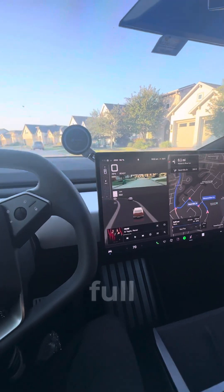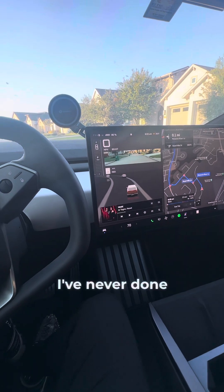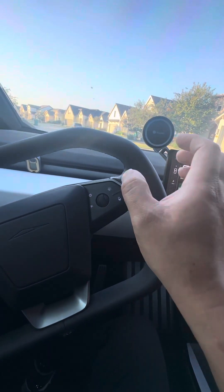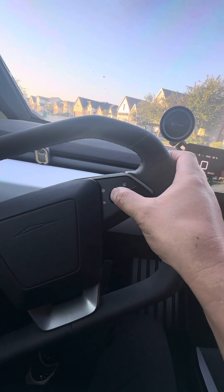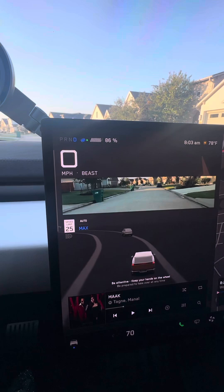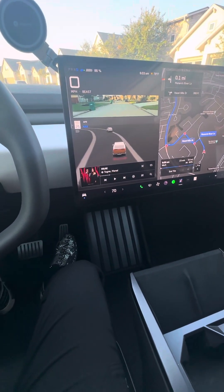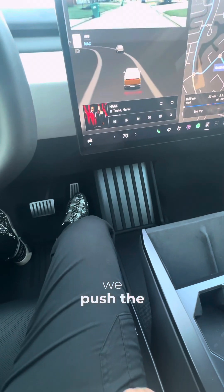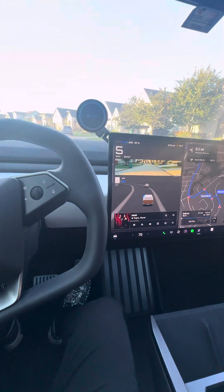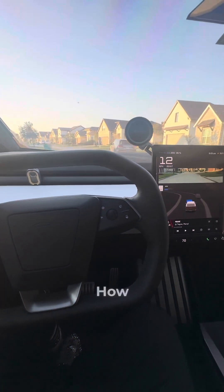We are trying the full self-driving capability of the Tesla Cybertruck. I've never done this before, but this is how we do it: first you click that one, you see the blue steering wheel, and then we push the pedal. And now it's self-driving — how cool is that?